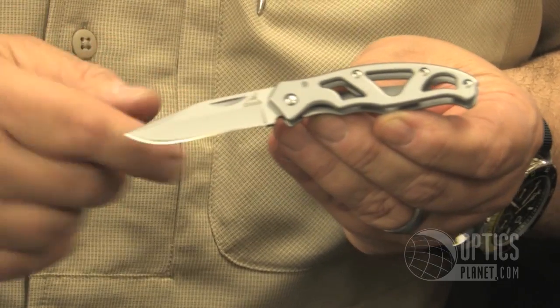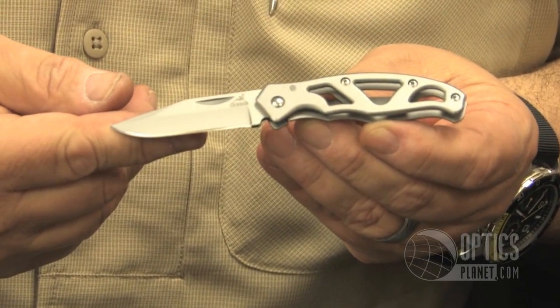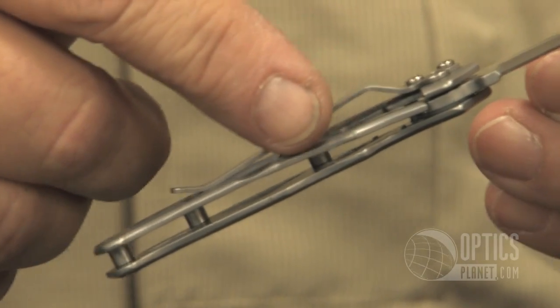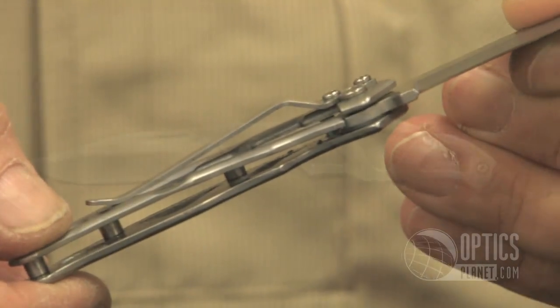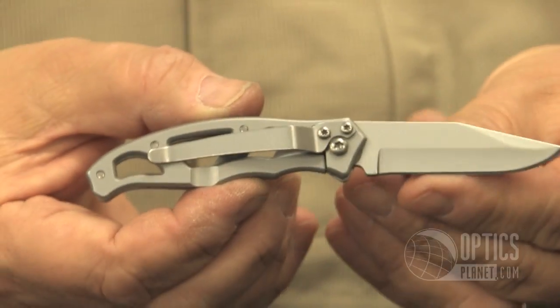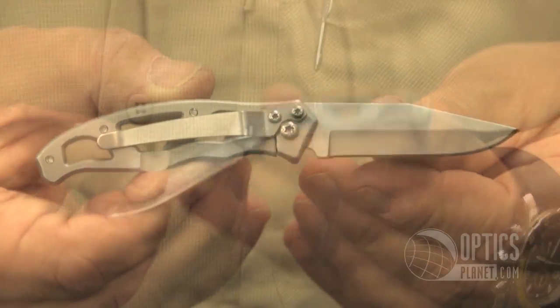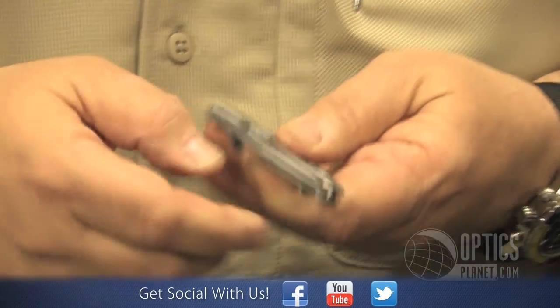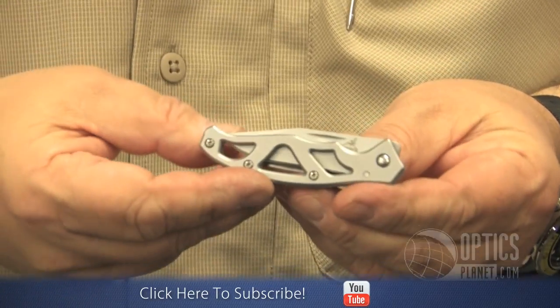In addition to the blade being stainless steel, it is a frame lock, so you'll see the frame interposes here behind and locks the blade in position when it's open. Nicely shaped stainless steel clip as well. And the skeletonized body keeps it lightweight and compact for your pocket.